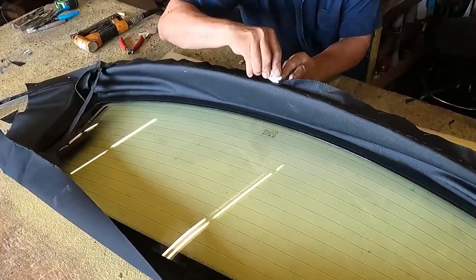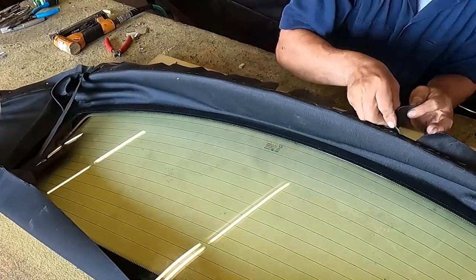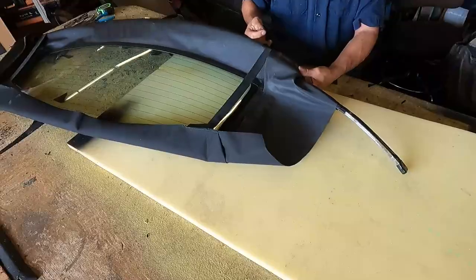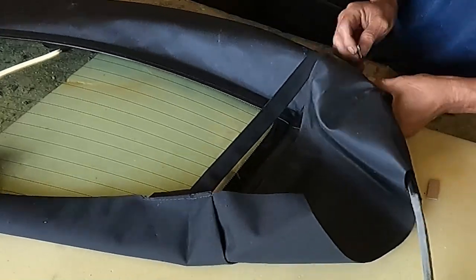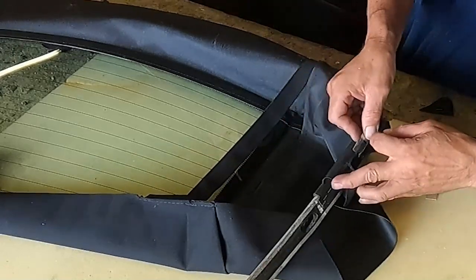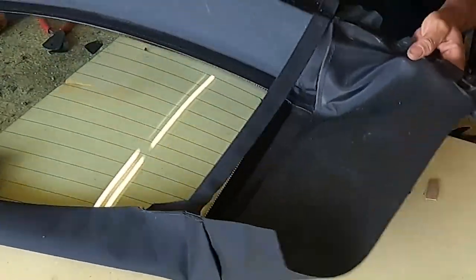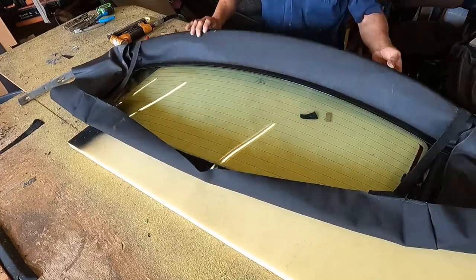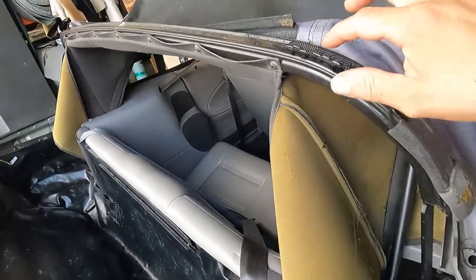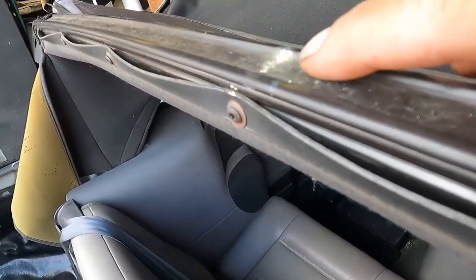After I'm done stapling that part, I need to make the hole. Don't cut it exactly to the edge — cut it a quarter inch before the edge. Be careful not to cut your finger or hand. I know where the hole is, so I cut it. I'm not doing anything new here — this is the way this window was, the way most convertible tops are.